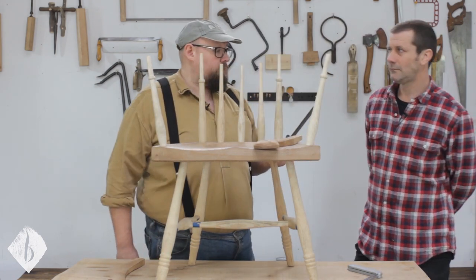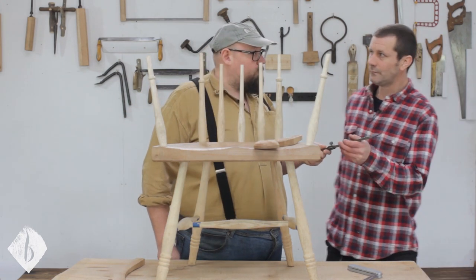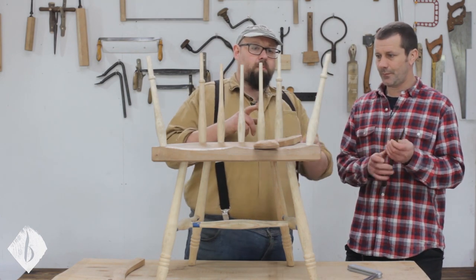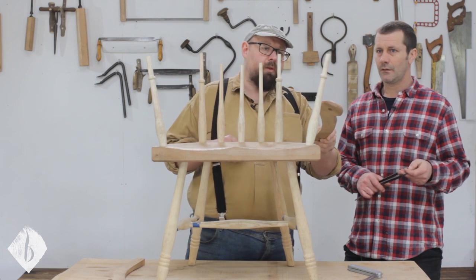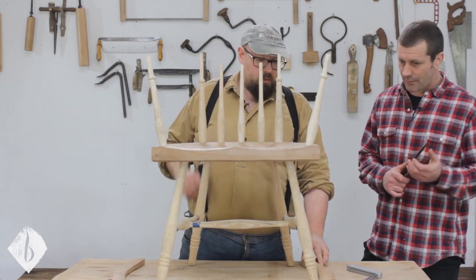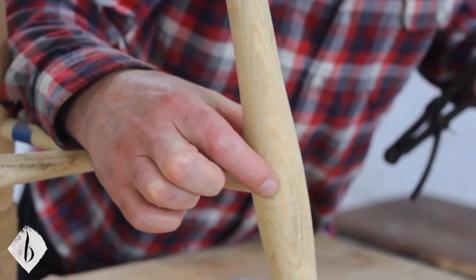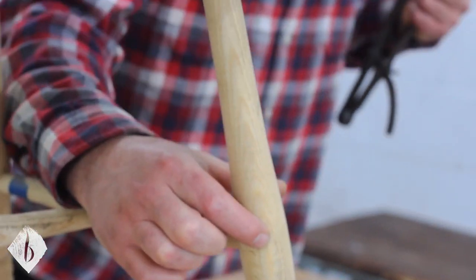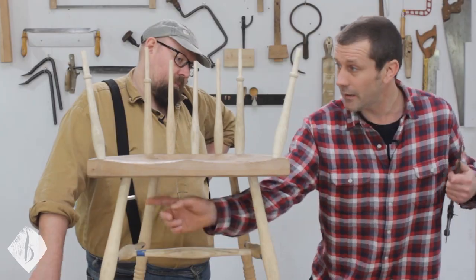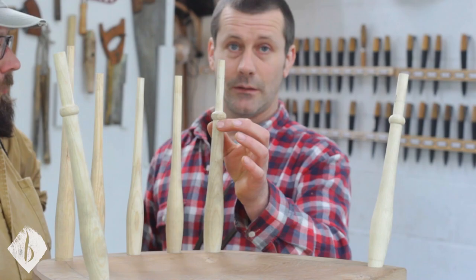We're reaming to fit in exactly the same way as the legs, but we're measuring the arm posts slightly differently to the back post. The idea behind reaming was bringing accuracy into it, so we use score lines on the leg as the reference point. All this distance here is the same on every leg. The reference point on the arm posts and the crest posts are the bottom of these beads.